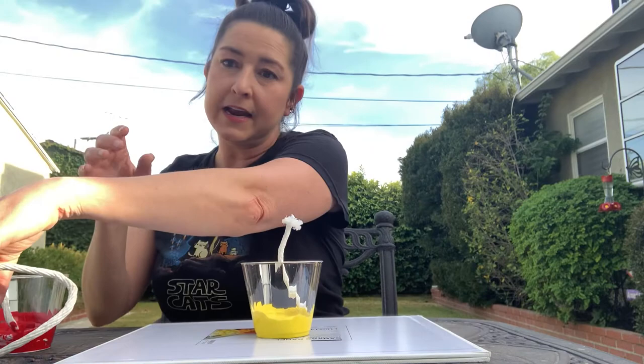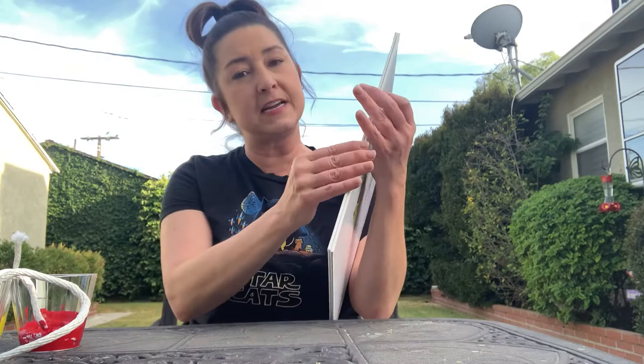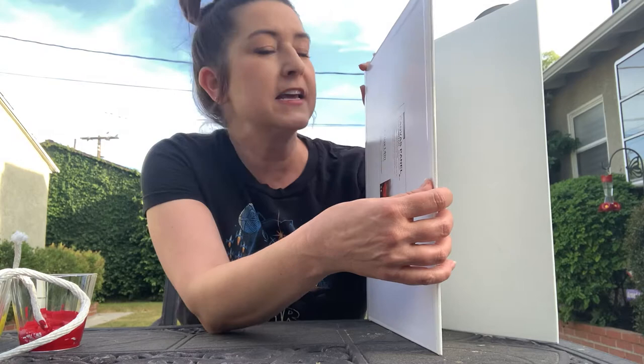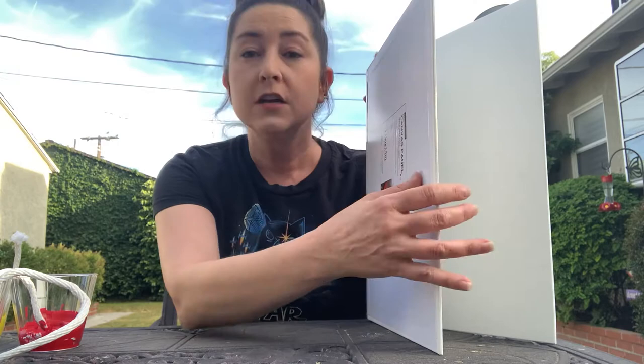Now I've taken two canvas boards and I taped them together. You don't have to use canvas boards — you could use poster board, cardstock, or cardboard, anything like that. Just make sure it's a little sturdy, because regular paper doesn't work so great. So anyway, I taped two canvas boards together.